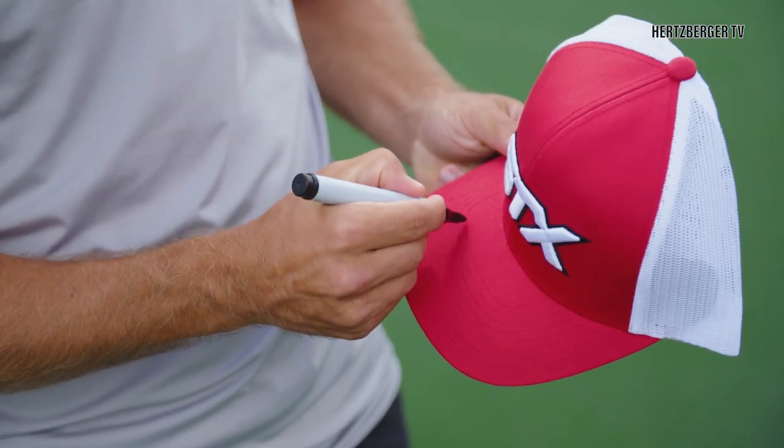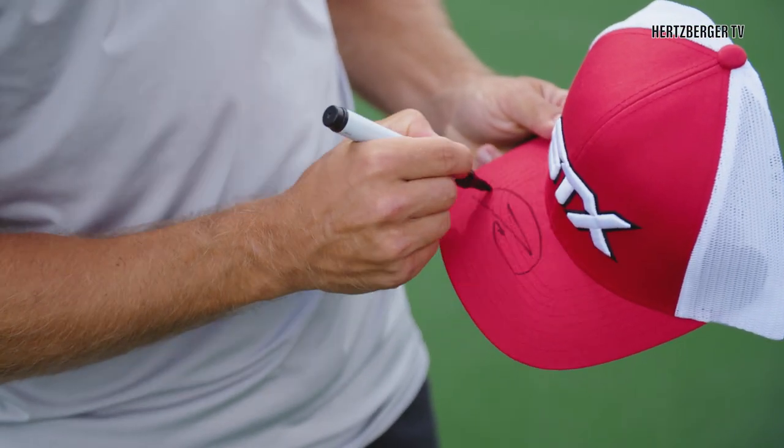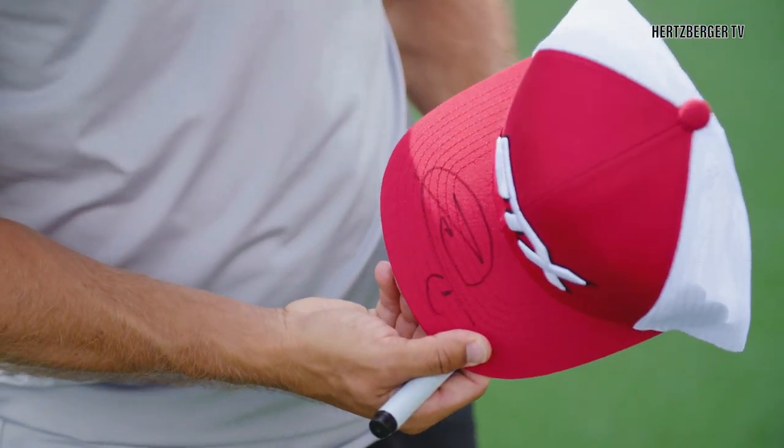Good luck! Giveaway time — I've got 10 of these STX hats which I'm going to sign and give away. To win, make sure you subscribe to the channel, like the video, and leave a comment saying why you think you should win one of these hats. I hope you liked that video — if you did, hit the like button, subscribe to the channel, leave any comments down below and I'll try and get back to you. See ya!